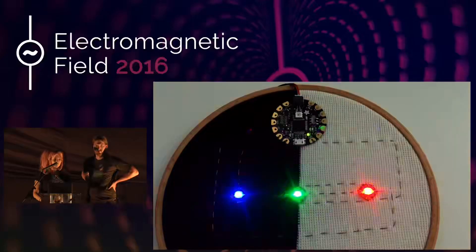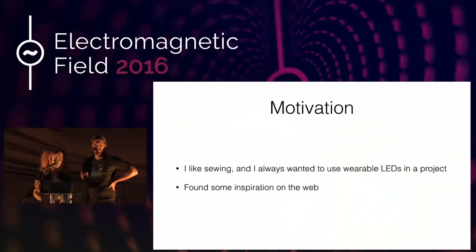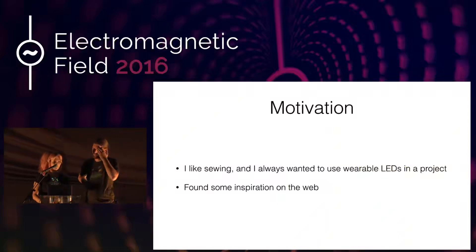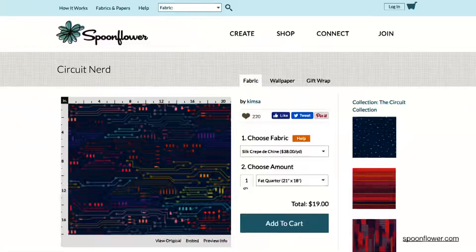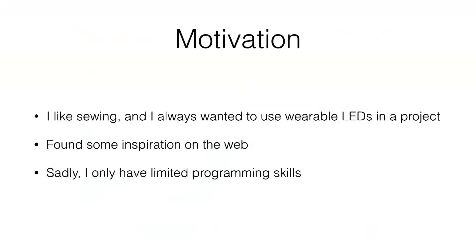I've always wanted to use variable LEDs in a project and there's some inspiration to be found on the web — for example, this NeoPixel type from Adafruit. I'm also a big fan of Spoonflower where you can buy custom printed fabric; this design by Kim's named Circuit Nerd is one of my favorites. Sadly I've only limited programming skills, so that's when my partner comes in — he likes electronics.